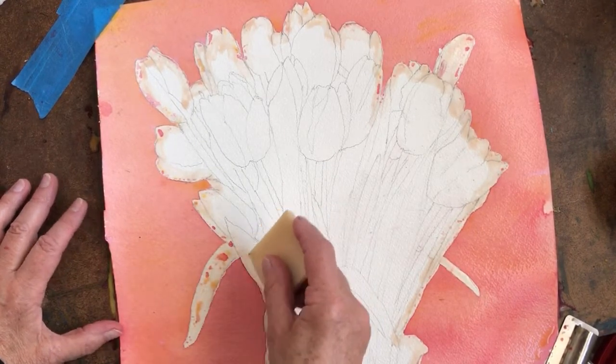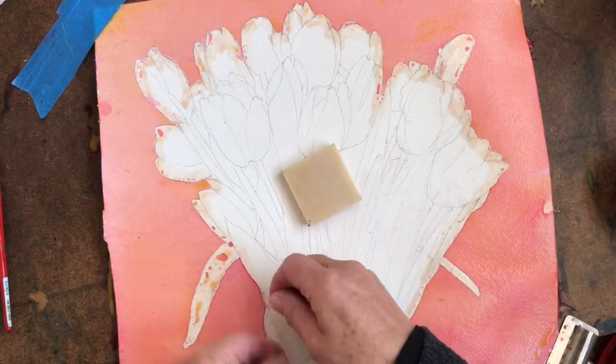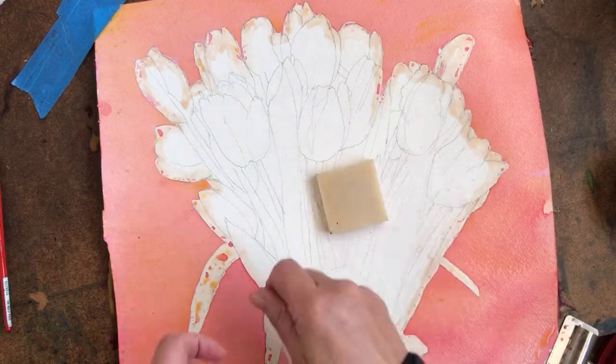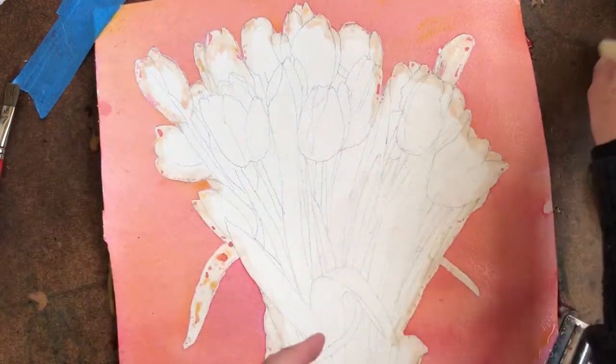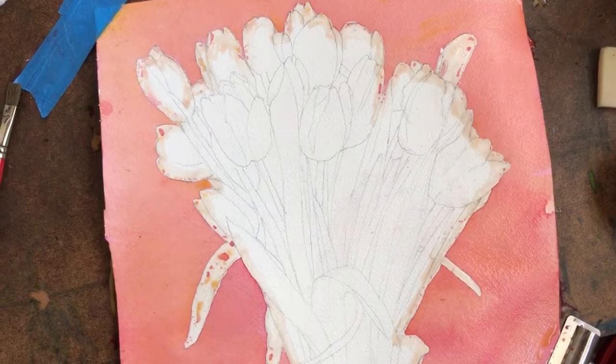You're going to peel off your mask by starting on the inside and pulling it out. You go like this so that you're not scrubbing all the time. Some liquid masks — especially the Winsor & Newton — you have to scrub, but that's another reason why I like this mask.